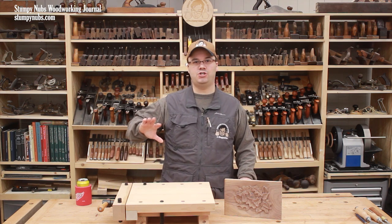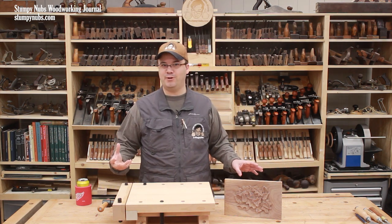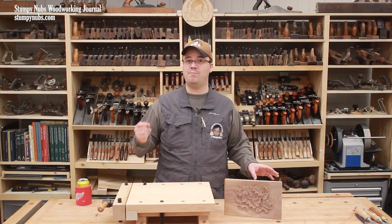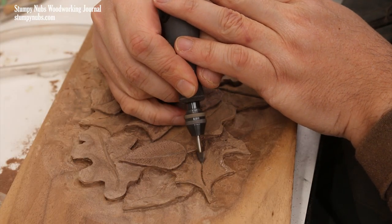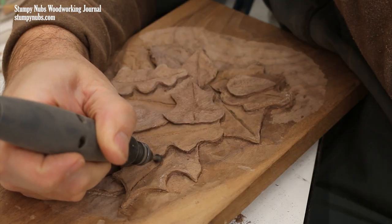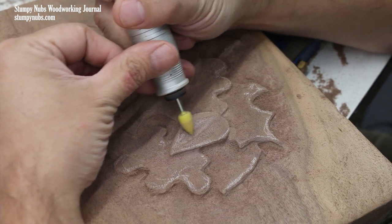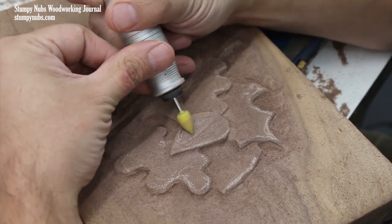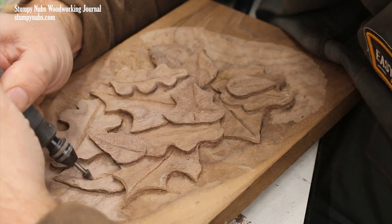So why use the shear-style burrs at all? Why not just use the porcupine style? Because the shear-style burrs do leave a smoother surface, and more importantly, they come with sharper points than you can get on the porcupine-style burrs. So you really need both types for your carving — porcupine burrs for the rough work and to produce specific textures, shear-style burrs for finer details.